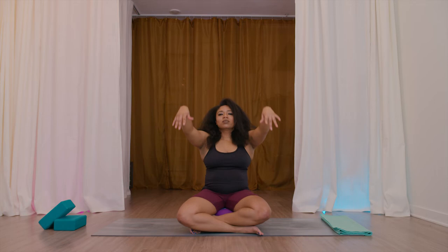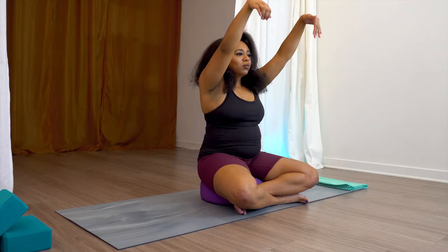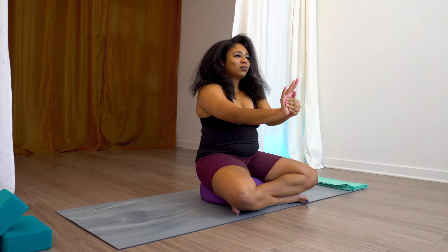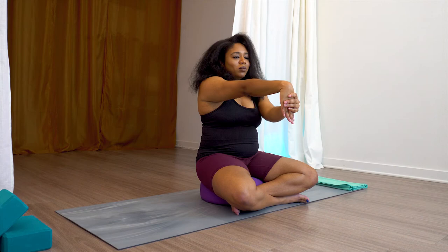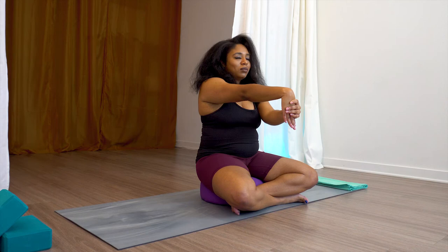Inhale, hands up and down. Inhale up, palms facing you. Exhale down. Take this at your own pace. Inhale, right hand forward. Left hand wraps around it, pulling back on the hand. Inhale. And exhale. Release the right palm towards you. Take the left thumb inside of the palm and pull the hand towards you. Right forearm facing towards the sky, elbow crease towards the sky. And release.